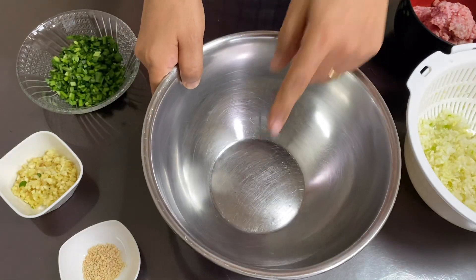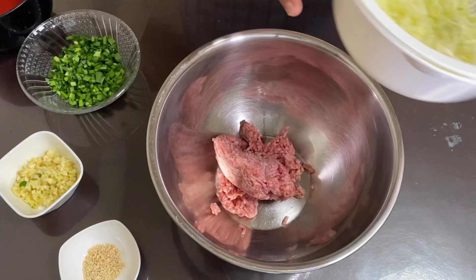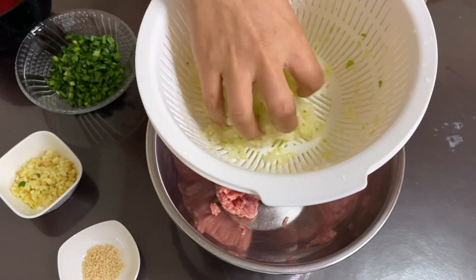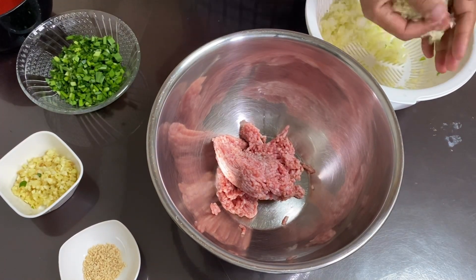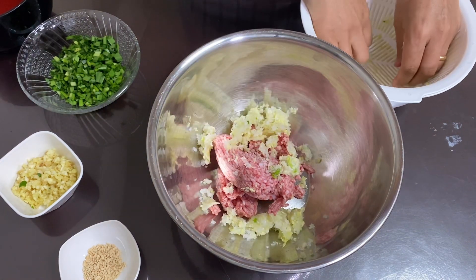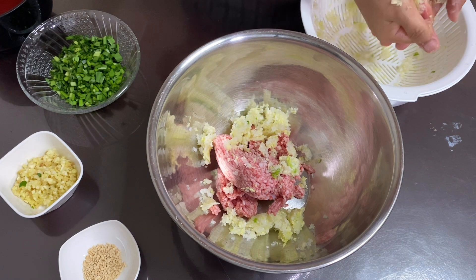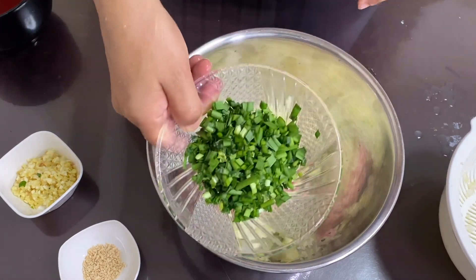I am going to make the filling in a bowl. I am going to add the Chinese cabbage and put water in the bowl to mix everything together.